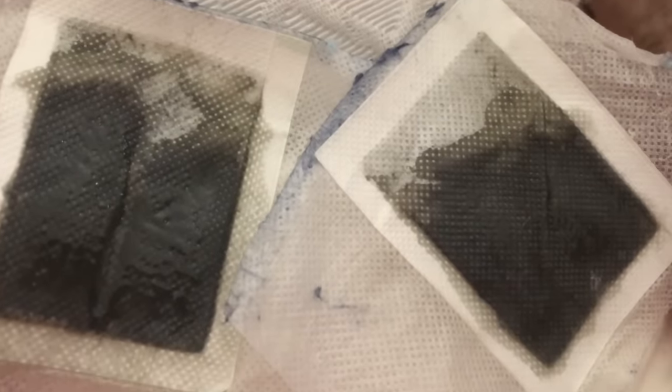Morning number four, there was a little less of that black sticky stuff on the pads. I don't know — maybe that means there are less toxins in my body, but I don't know.